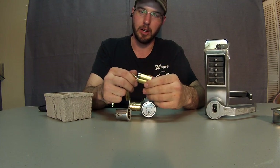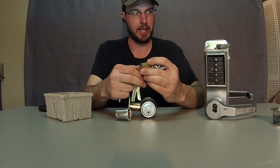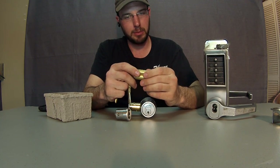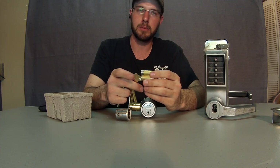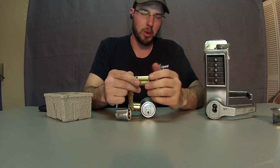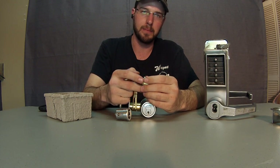These can be rebuilt by a locksmith, unlike the Falcon and Best units. So that's my take on it. Interchangeable core has its place and its time, and some systems are definitely better than others. For more information, go to www.TricountyLocksmithService.com. Thank you.